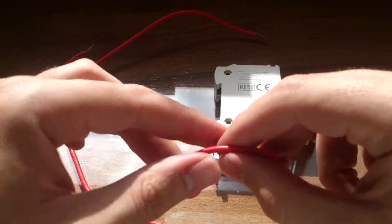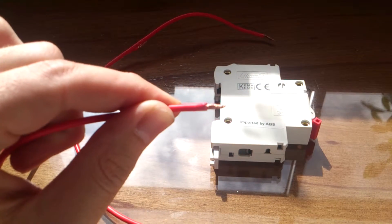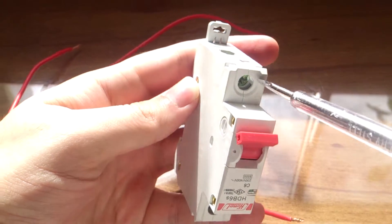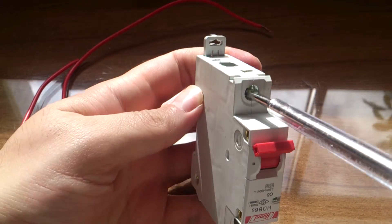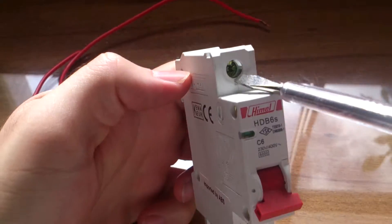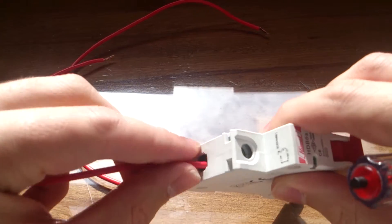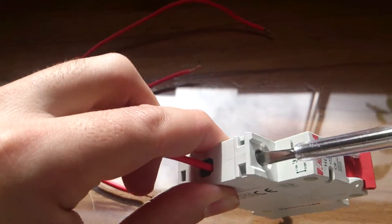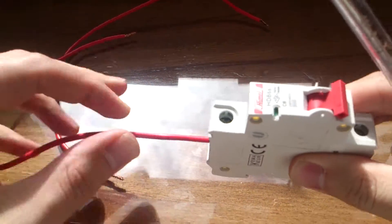I have two wires here. I make the wire safe for connection by twisting the end of the wire. I'm going to open the terminal by turning the bolt. Then I connect the wire into the terminal and tighten the bolt clockwise to make it secure. I test it to make sure it doesn't come loose easily.